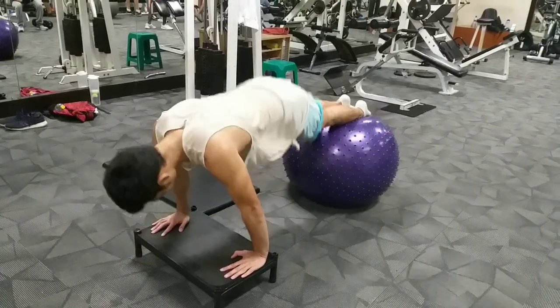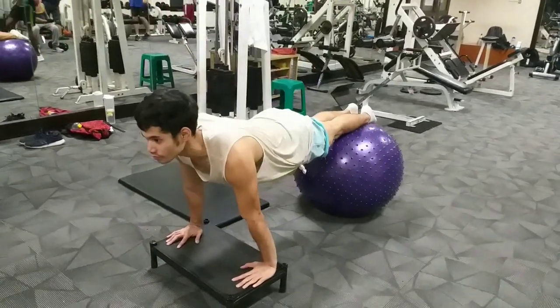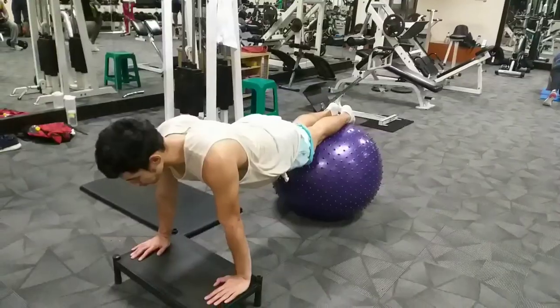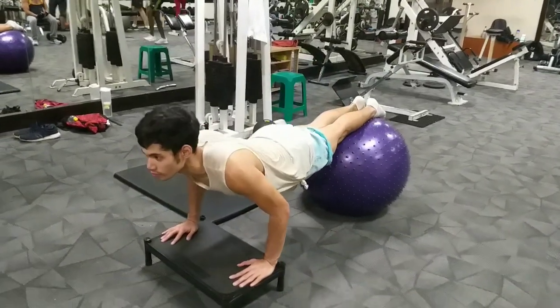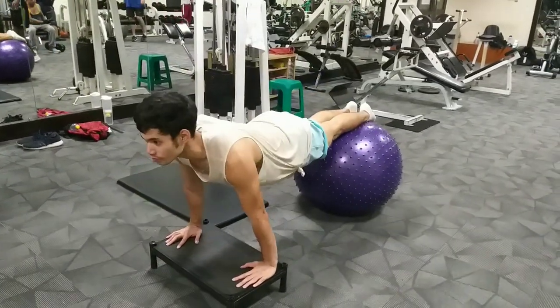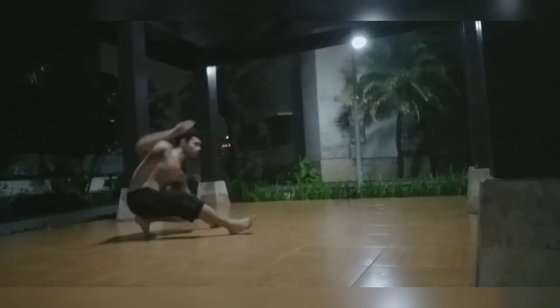I don't want to arch when doing this — I want to activate my core. I'm doing this for 1 minute 30 seconds for three sets. It is an advanced compound movement, but with time, progression, and appropriate regressions you can achieve this.